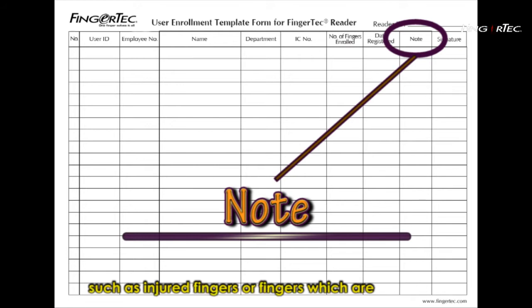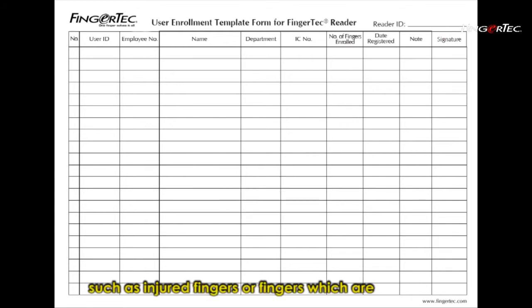The form must also have a notes section to record remarks in case problems occur, such as injured fingers or fingers which are difficult to enrol. The form can be customised as well to suit your company's requirements.